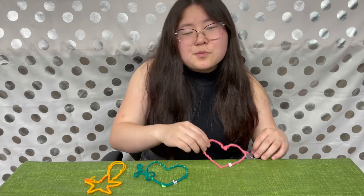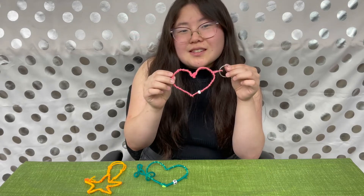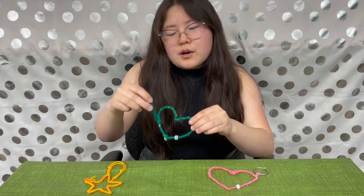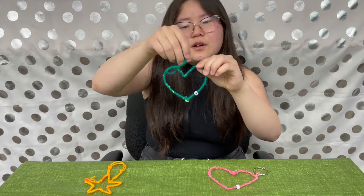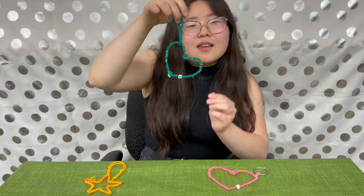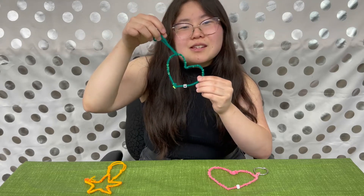Hi, my name is Emily and I'm from the Wapiti Regional Library. Thanks for joining me for another Creative Corner. Today's project are these keychains. They can be keychains or you can also swap out the design for a little car hanger. If these seem interesting to you then stay tuned and I'll show you just what to do.